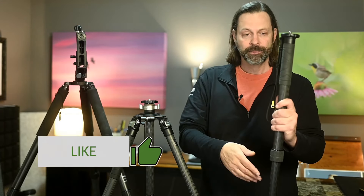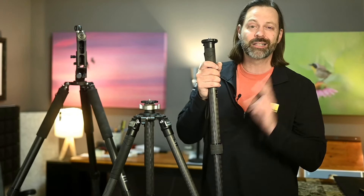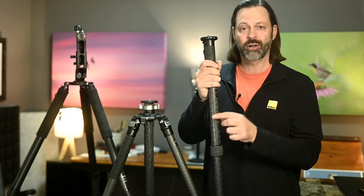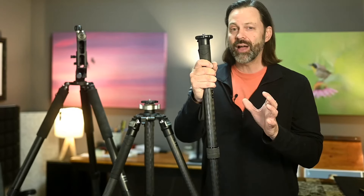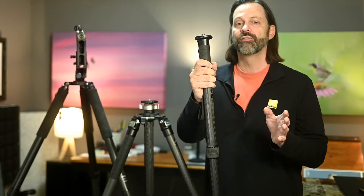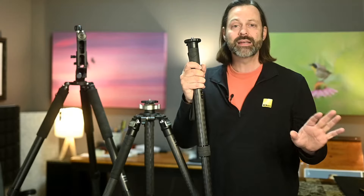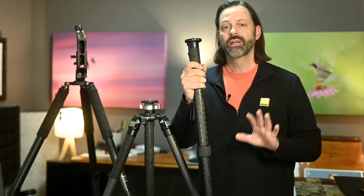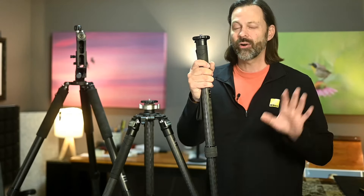The monopod has one leg, and the construction on these — whether it's a tripod or monopod — is basically two different materials. You're either going to get carbon fiber, which is a little bit lighter weight and has a good ratio of weight to stability. Carbon fiber is a little bit more expensive, but most higher-end monopods and tripods use it. However, if weight isn't a consideration and you want to save money, you can use aluminum construction. Not a whole lot of downsides to aluminum other than it's a little bit heavier.